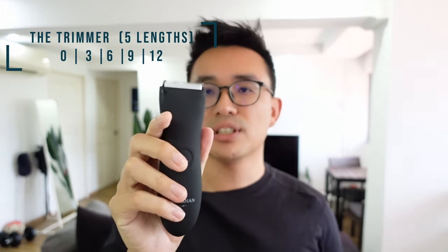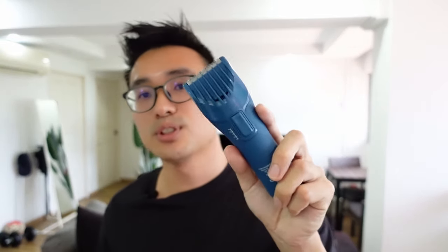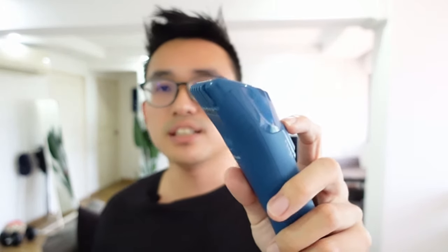The original Trimmer comes with 0, 3, 6, 9, and 12 millimeter settings. So when it comes to user experience, the Trimmer Plus is definitely much more convenient, especially if you are looking for different lengths when you trim different parts of your body.